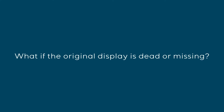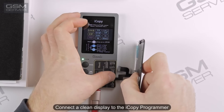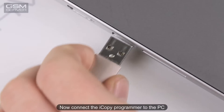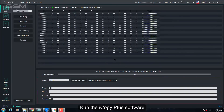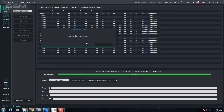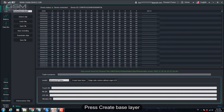What if the original display is dead or missing? You still can restore True Tone on the replacement display. Connect a clean display to the iCopy Programmer, then connect the iCopy Programmer to the PC. Run the iCopy Plus software — link in the description. Press Detect Chip and then Load Chip. Press Create Base Layer.